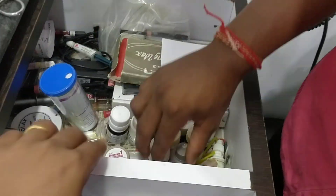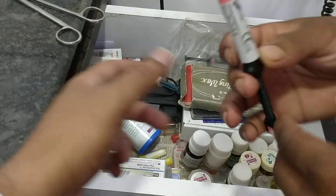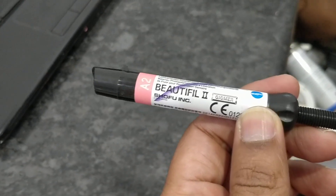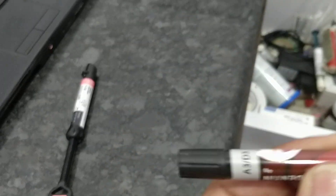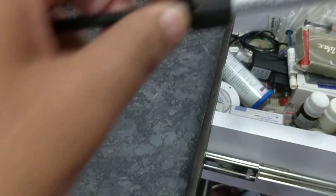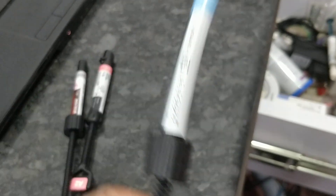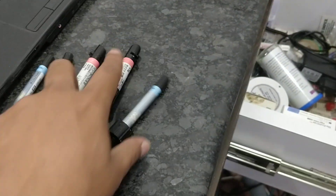This is the second box where we have kept the filling materials and restorative materials. This composite is beautiful — it is by Shofu. This is the A2 shade, 4.5 gram, price is around 1250 rupees. This is another one — Coltene Brilliant NG — I have got the A3 shade, which costs around 1000 rupees. And this is another composite I am using: Synergy D6, also by Coltene, price is around 1400 rupees. A few other shades are also there — so a lot of composite material.